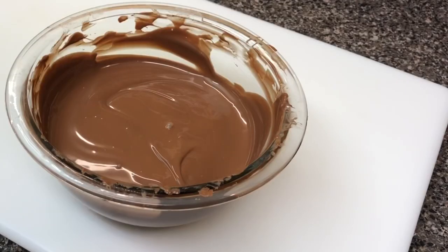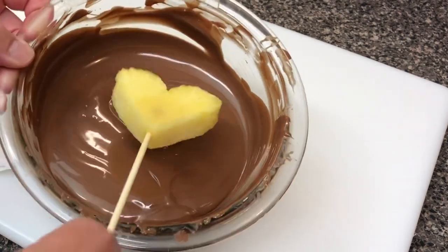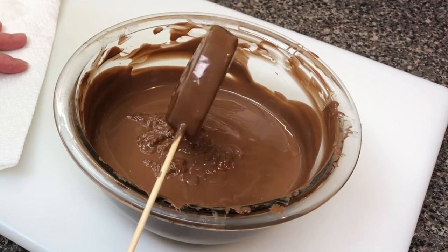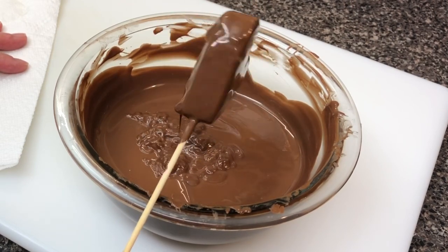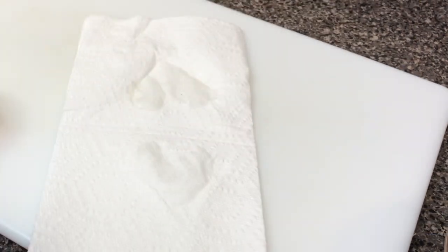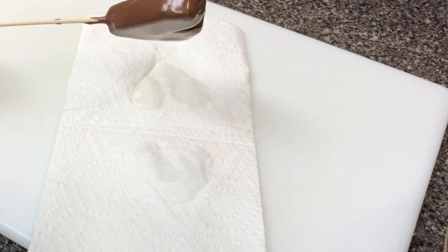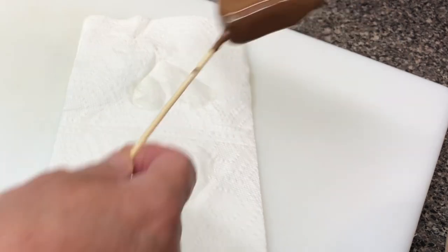Here we're going to do some pineapples. I use a paper towel and kind of try to get as much moisture as I can. Then just dip it. I will let a lot of that chocolate fall back in, but there is a point where if it's starting to fall off what's actually touched the pineapple, then I'll put it over the paper towel and just keep moving it until it solidifies.